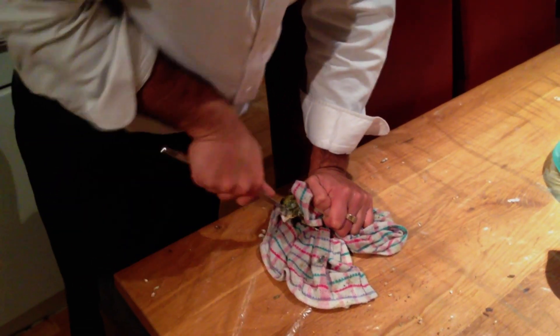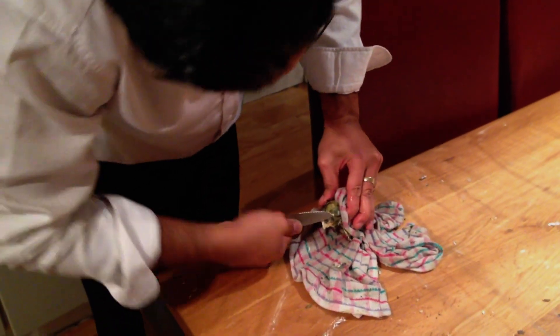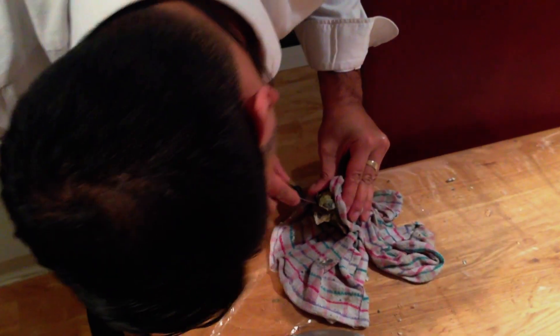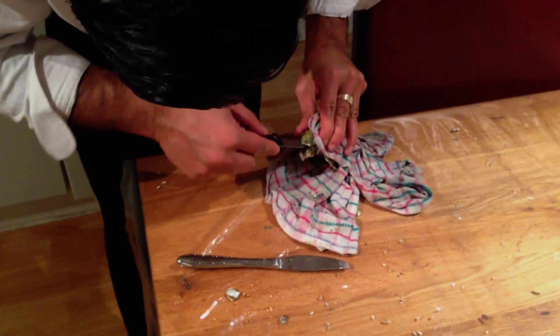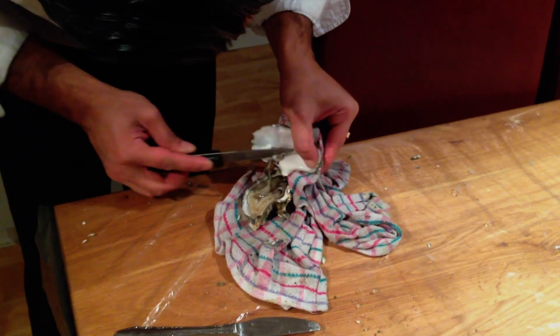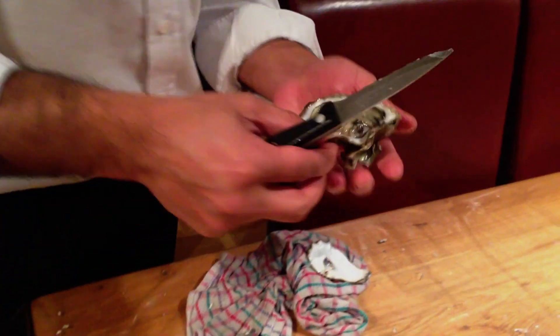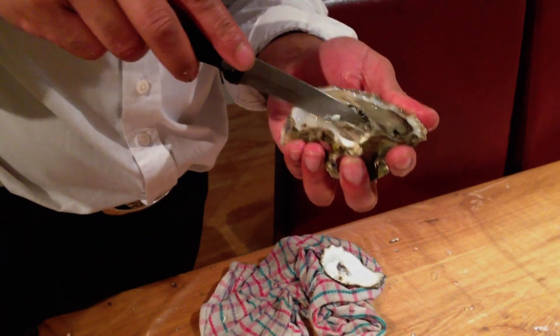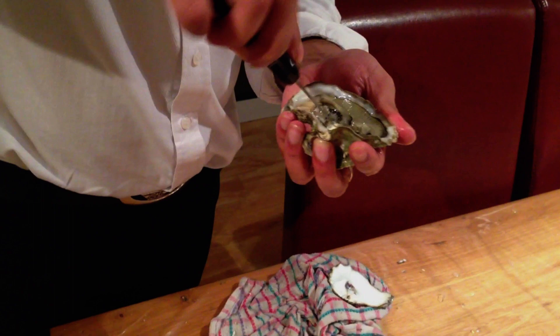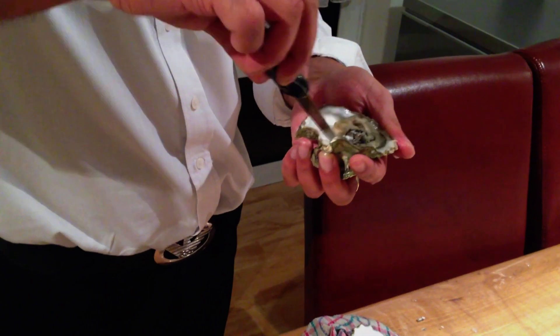Thanks for watching guys. Here it is. There it is — I am just going to release it from its pocket. Let's go.